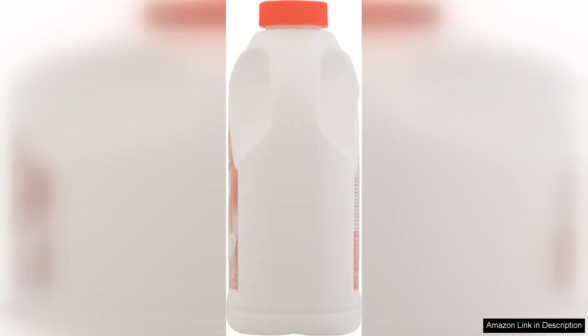Additionally, I appreciate the lack of harsh fumes, which can often accompany cleaning products. Iron Out has a mild scent, making the cleaning experience more pleasant. However, it's essential to take caution when using this product, as it can bleach certain surfaces if left on for too long. Always test in an inconspicuous area first.